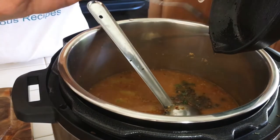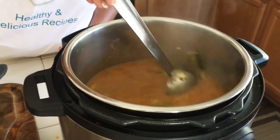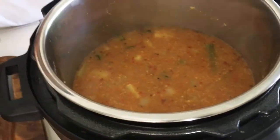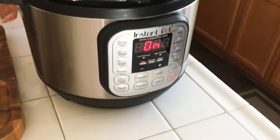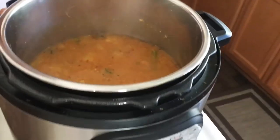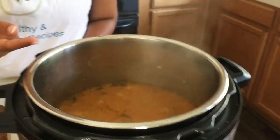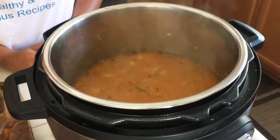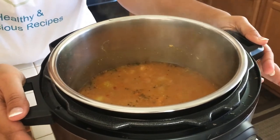I've added the tempering and mixed it in — the sambar is done! I'll keep it in keep-warm mode. You can let it simmer for five minutes and then switch to keep-warm, or just switch to keep-warm now. Cleaning is easy since it's all one pot. Sometimes I do the tempering initially and add all ingredients together, but today I went with separate tempering. The sambar is ready!